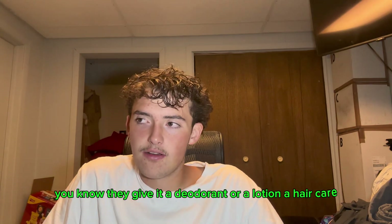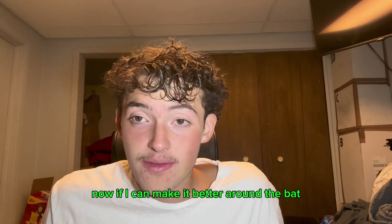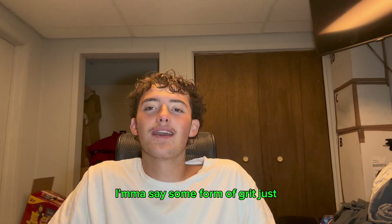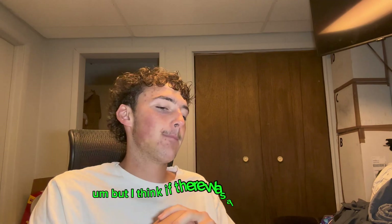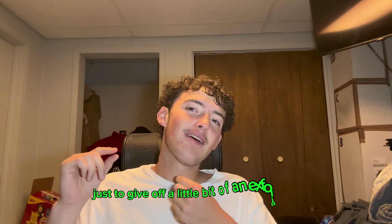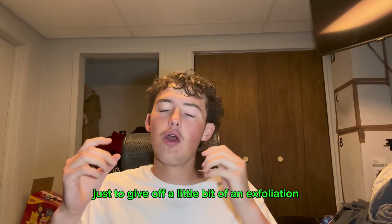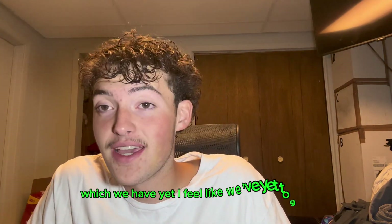They give it a deodorant, or a lotion, a hair care — something to go with it — because that was pretty damn good. I enjoyed that. I'm gonna give this bar a 96 out of 100. To make it better, I'd say some form of grit — just a light grit, nothing crazy — but I think if there was a little grit to it, just to give off a little bit of exfoliation, it would have been literally a perfect bar.